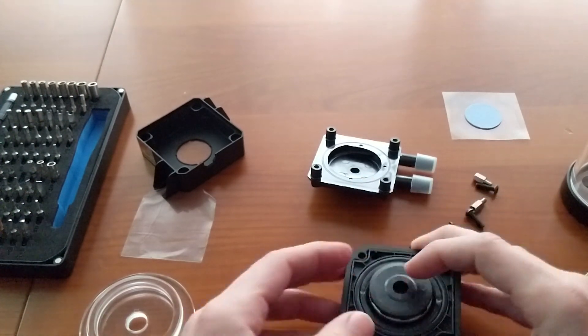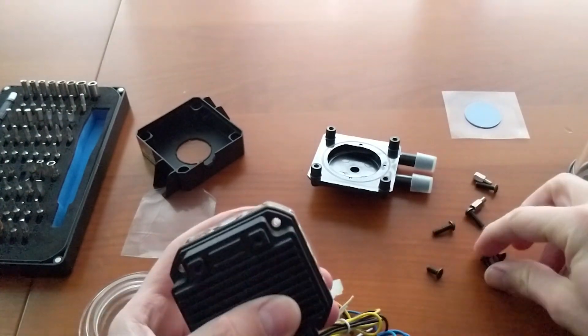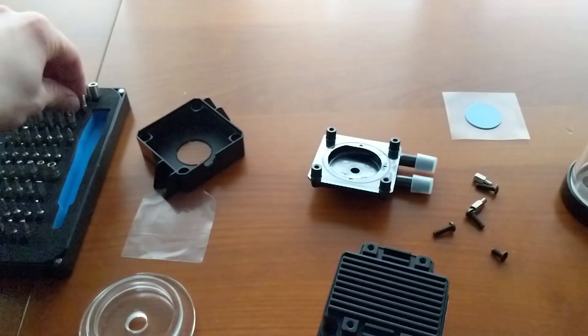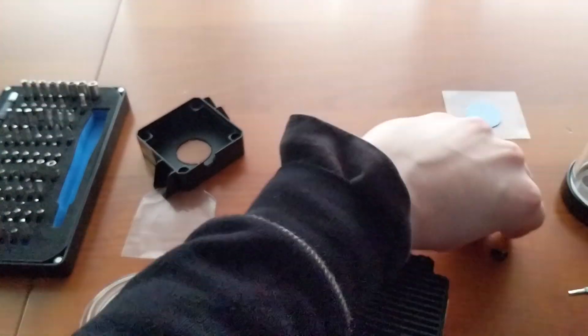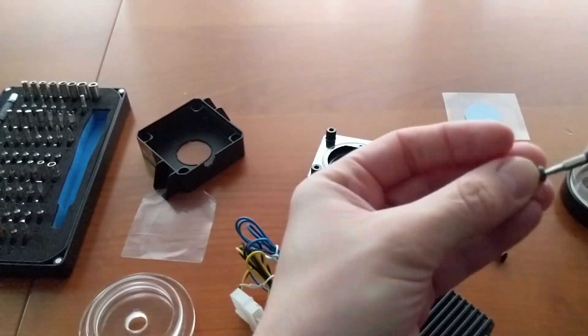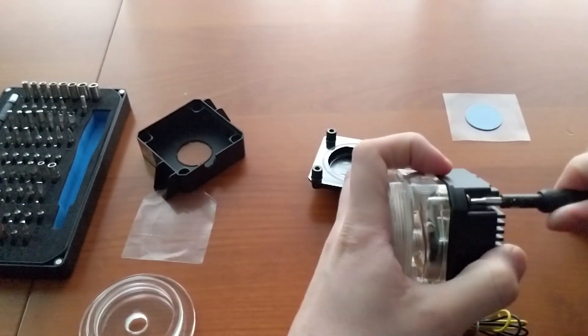Remember that we are using a DCC pump and that this bottom cover is also the heat spreader of the pump, so put it in a position where there is a certain airflow. With a D5 pump you have no problem, because the pump uses the fluid itself for dissipation.